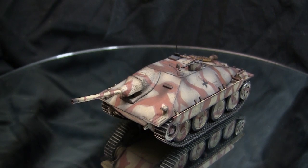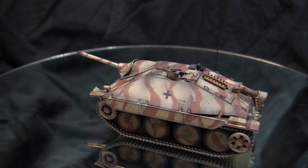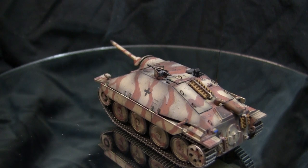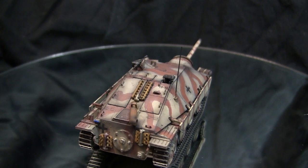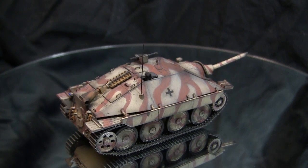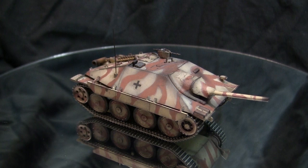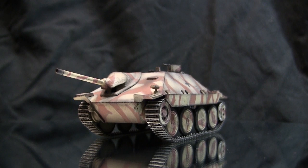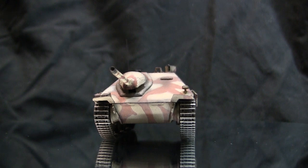This vehicle is the Jagdpanzer 38 Hetzer — a light tank destroyer utilized by the German military during World War II. Its design is heavily influenced by a similar vehicle developed by the Romanians, who came up with a light tank destroyer but needed parts the Germans couldn't fabricate in Romania. The designs were sent back to Germany and, as the story goes, the small mustache man liked it so much he commissioned Germany to produce their own variant.